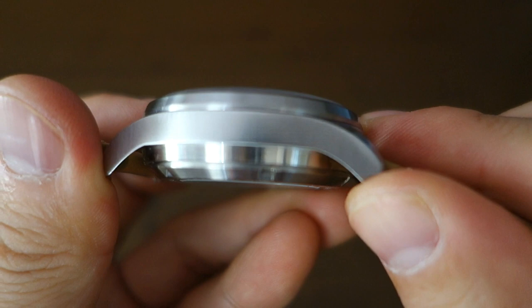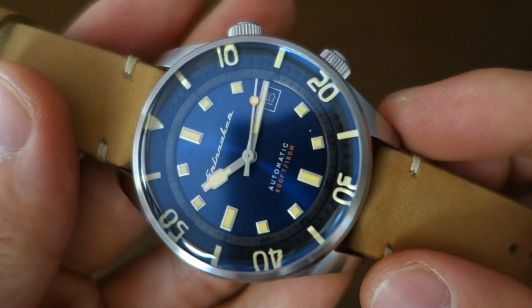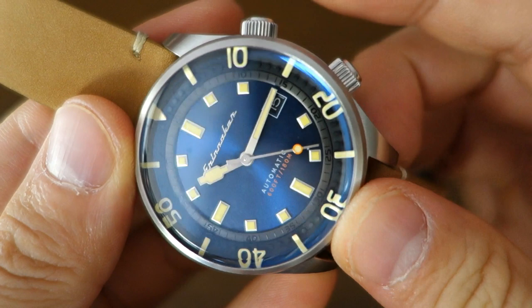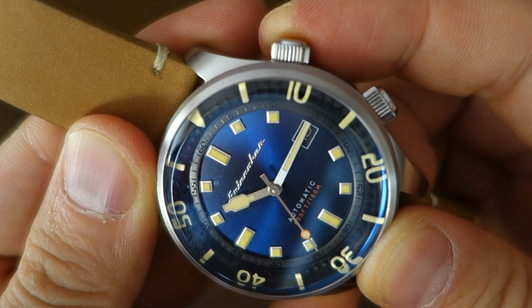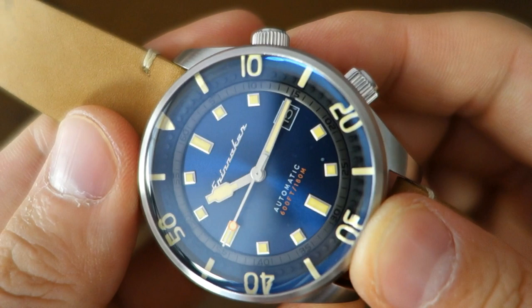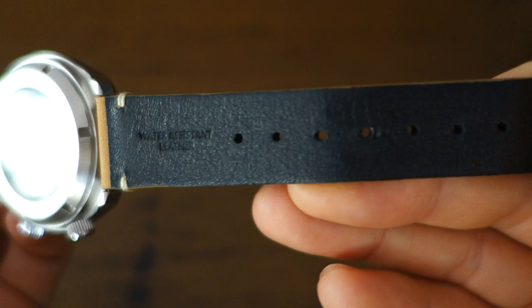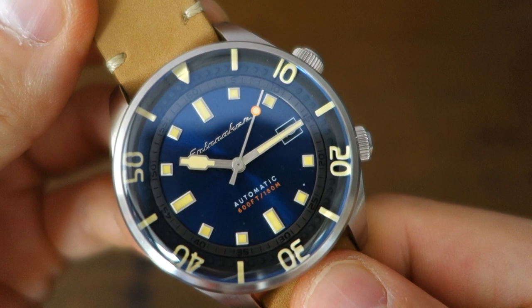For weaknesses: it's a bit slabby at nearly 15 millimeters thick, riding high on the wrist, and you won't be slipping this under a suit. The chapter ring is very dark and difficult to read except in bright sunlight. The bezel minute markings are black on black and very hard to use — one wonders why they didn't make them more visible. And again, the strap is very average with no apparent improvement.